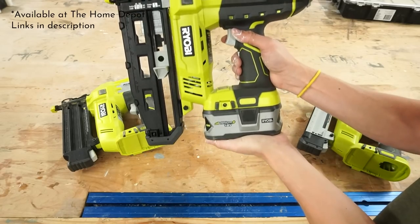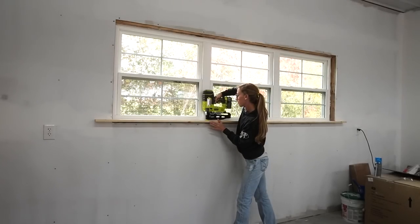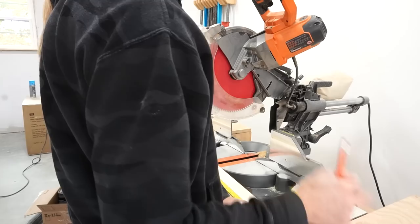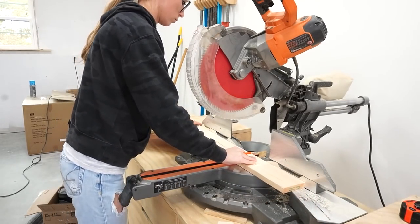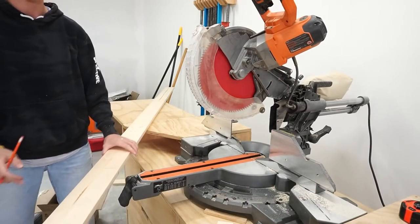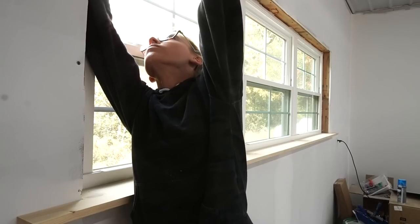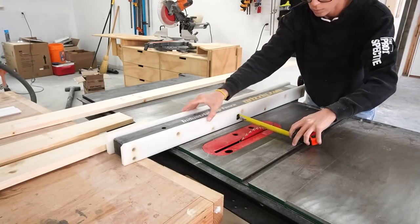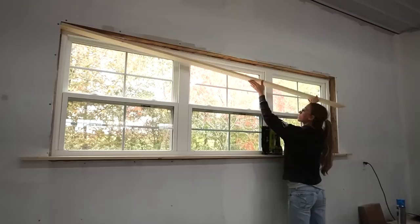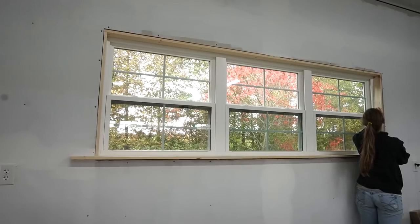Once the windowsill was installed, I moved on to adding the trim around the rest of the inside of this window. I cut a 1x4 to the length of the opening at the top. My walls here are 2x4 studs — if you're working with 2x6 walls, you will likely need a wider board, probably a 1x6. Once it was trimmed to length, I measured the distance across the top between the front of the window and the front of the drywall in several places again and took the average. I ripped this board to this width, then nailed it in place. I repeated the same process to install the two pieces on the sides as well.